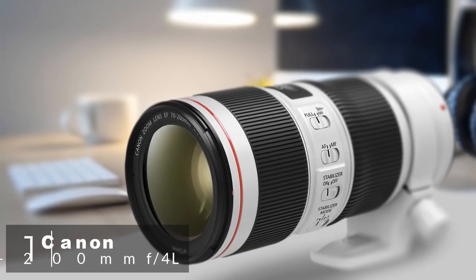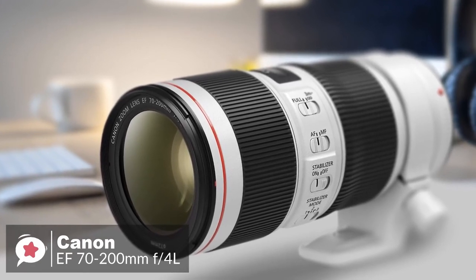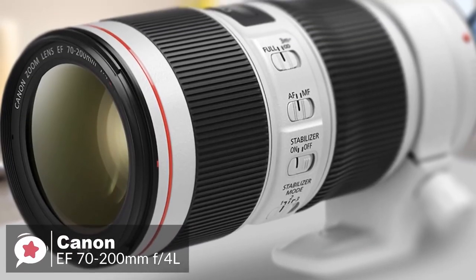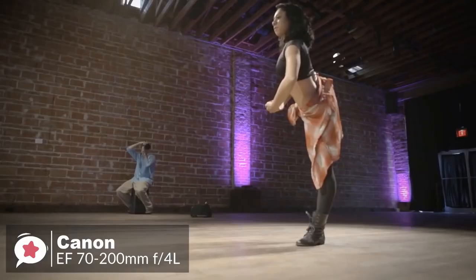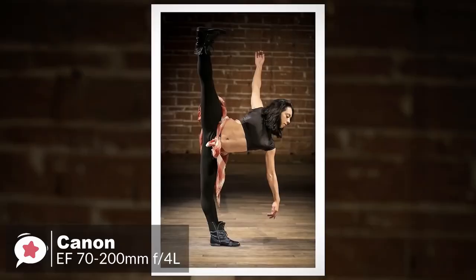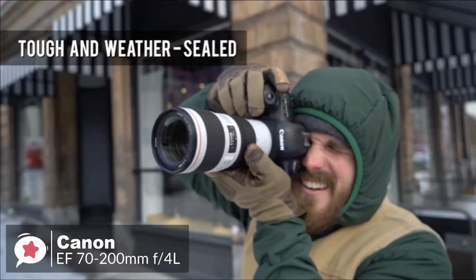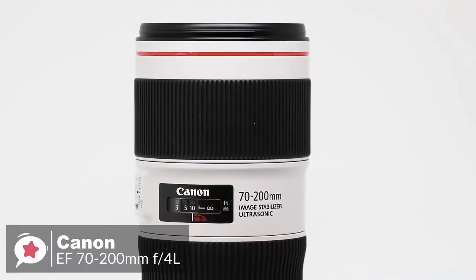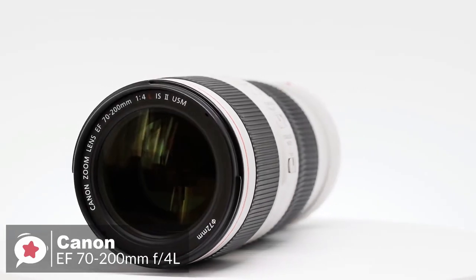At number one is the Canon EF 70-200mm f/4 L IS II USM lens. It is a sharp zoom with very strong image stabilization — not an f/2.8 lens, but still an excellent performer. The highly durable design is built for even the most challenging environments, delivering dust and water resistant construction which seals around the mount, switches, zoom ring, and more.